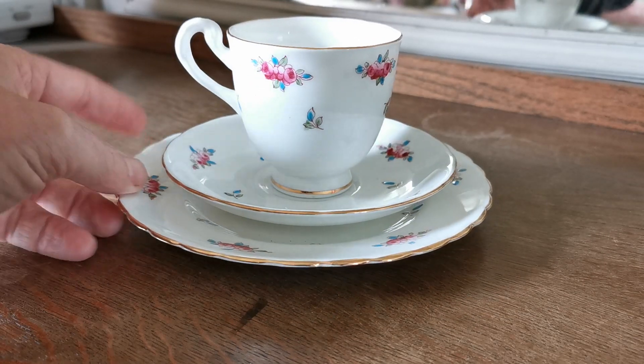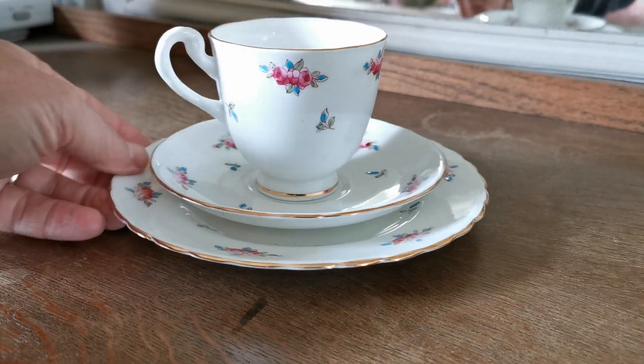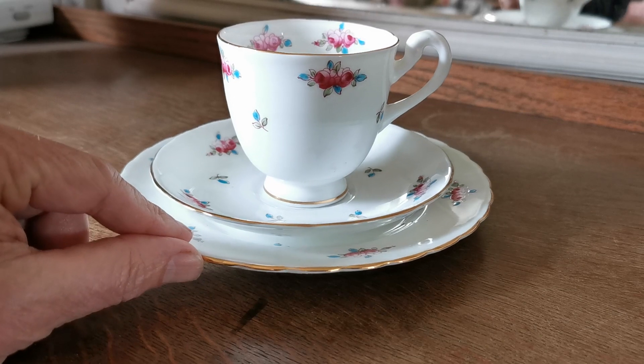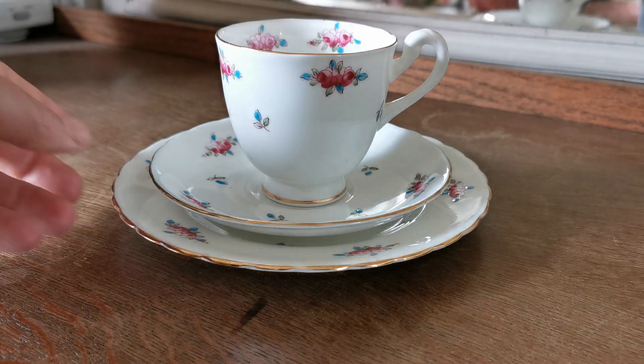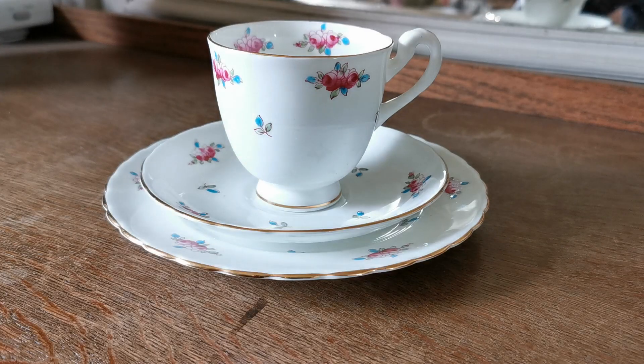So do follow the link in the description below which will take you through to the trio we have available in this design. We have had this before and there are a few pieces still on catalog. We're about to list a cake plate and teapot, which is incredibly rare — so a lucky buy for a lover of Plants floral English near-antique porcelain china.